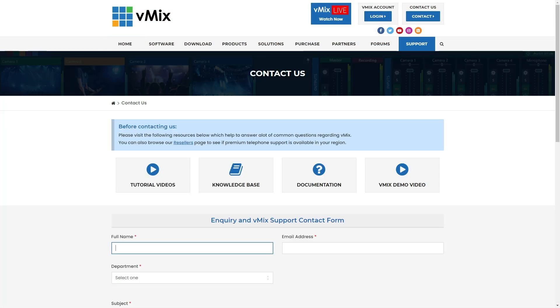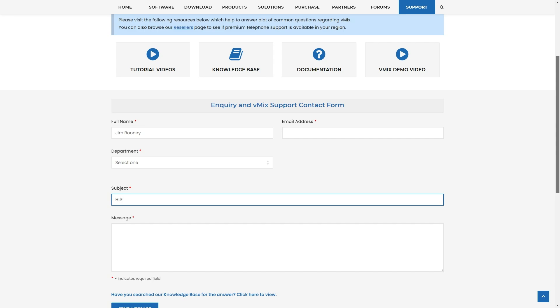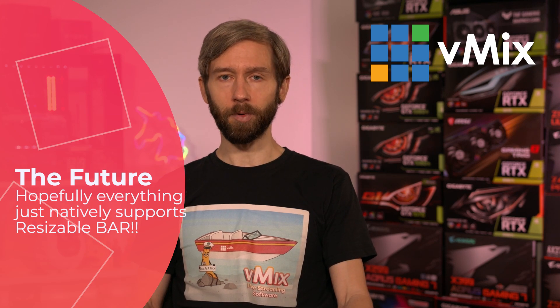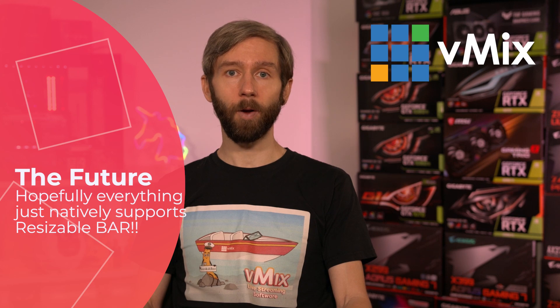If you have any questions about vMix or support questions, feel free to drop us an email via the support page on vmix.com. That way we can check out your full settings and help diagnose any issues. Since Resizable Bar involves hardware and firmware updates, we may not be able to help too much with that specifically — so you're best off checking with your manufacturer and looking online about other people's experiences with getting Resizable Bar to work. Thanks for watching and we will stream you later.